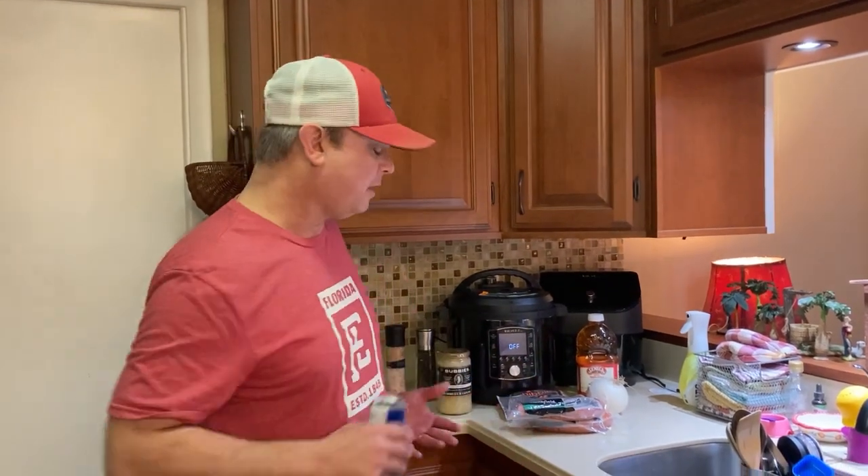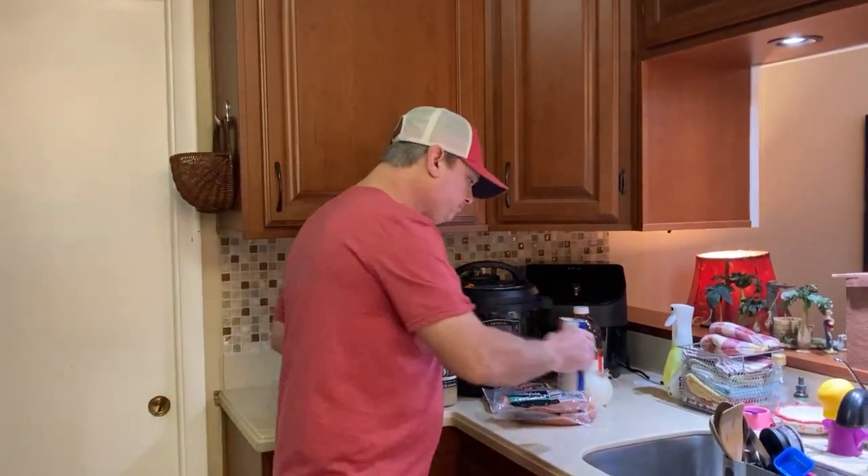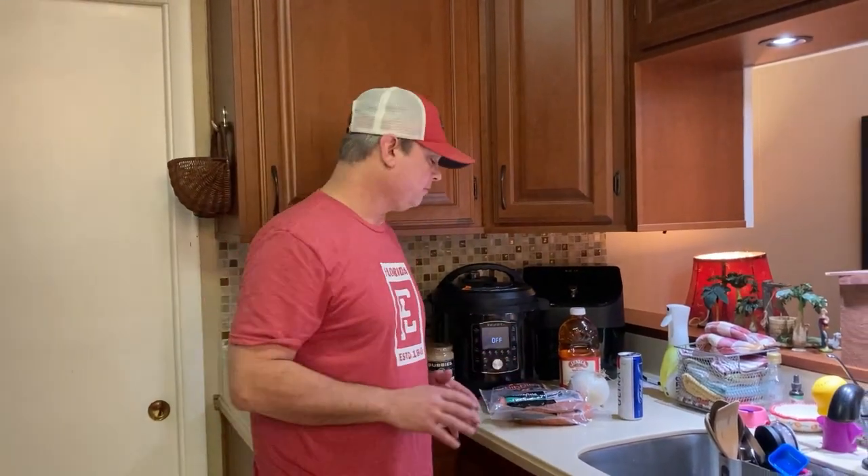Hey y'all, this is Zach with Meals Under Pressure. It is 2023 and I am going to start stepping just a little bit out of my southern comfort zone. Tonight I'm going to make y'all something I've never made before. This is actually going to be a test recipe even though I've done a lot of research. I'm going to make some kielbasa sausage with sauerkraut — never made this before, but I think it's going to be good.